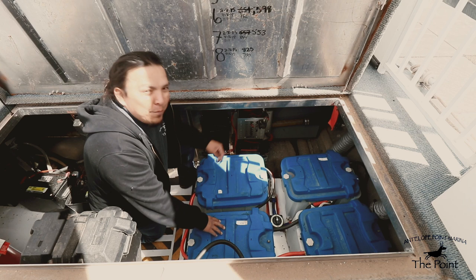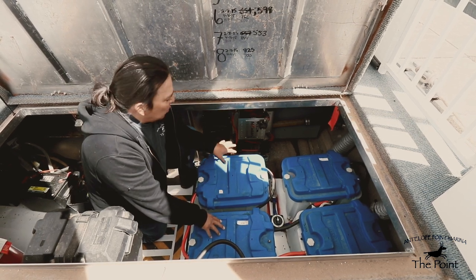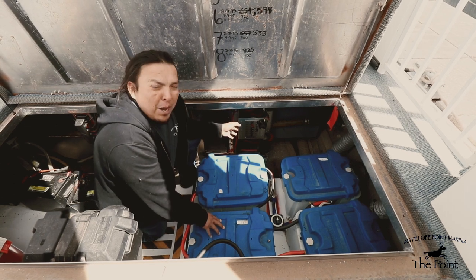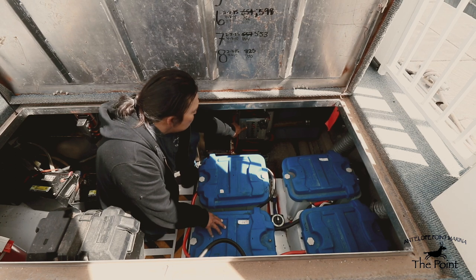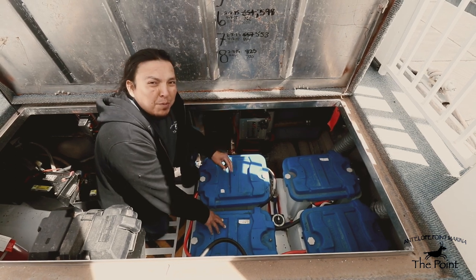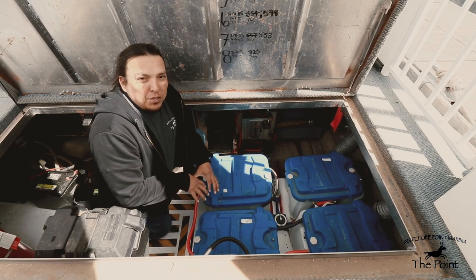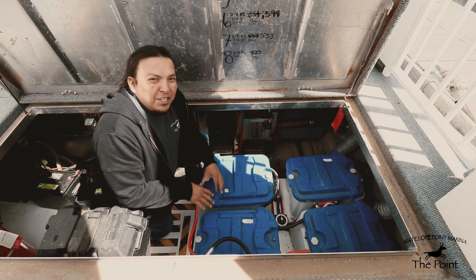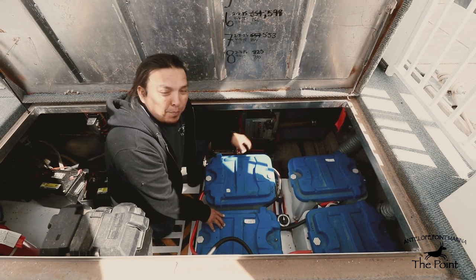Under that, three more 30-amp DC power supply switches, also in the on position. All those switches will remain in the on position at all times. We also have a 10-amp manual bilge pump switch which is currently off and will remain off unless you notice some water inside this compartment. Once you notice water, you need to turn the switch on to pump the water out.